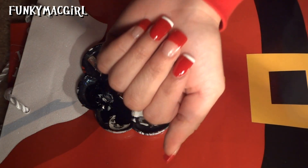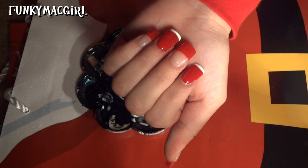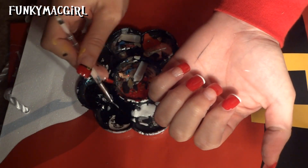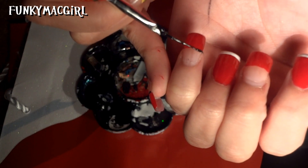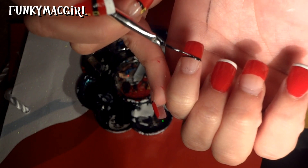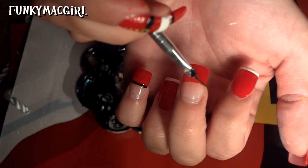With our black paint — I'm using just black acrylic gloss paint, you can use whatever you like — while that white dries, we're going to line the rest of the nails. Start off and fill it in. I'll do it a little bit thick, not too thick.